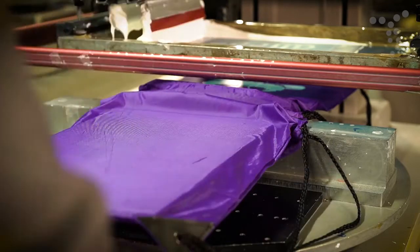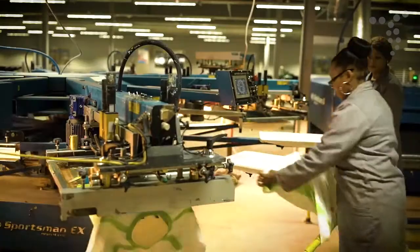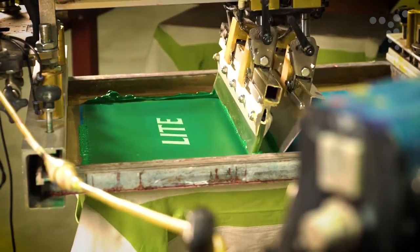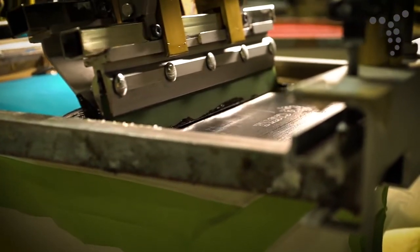This branding method is ideal for branding flat or cylindrical objects with large printing areas, and is a cost-effective solution that is perfect for larger quantities. It provides excellent coverage and is especially good for large and bold logos. Screen printing allows for up to a six color print and is ideal for bags and t-shirts.